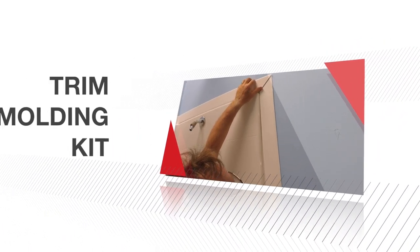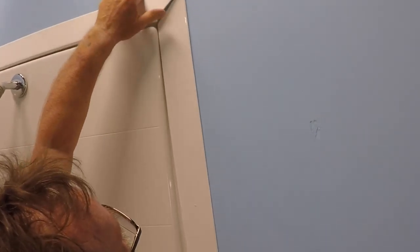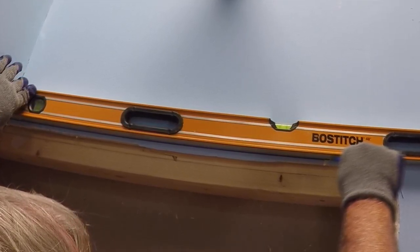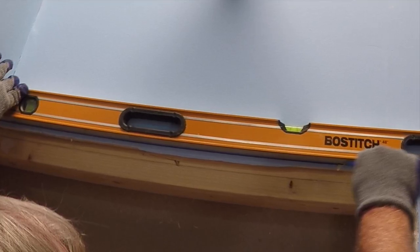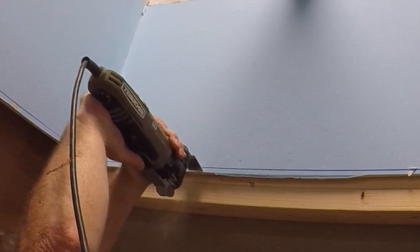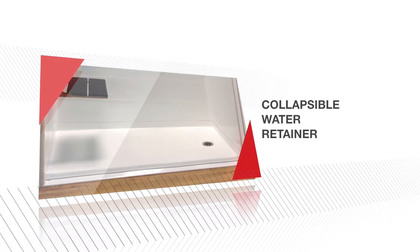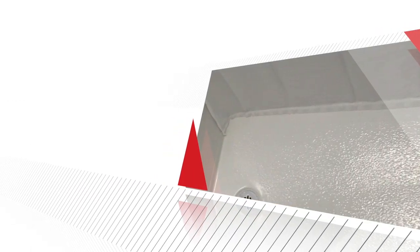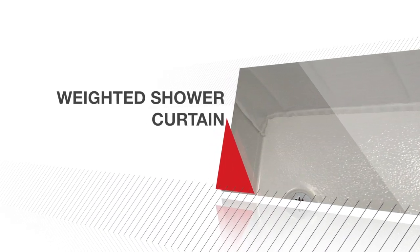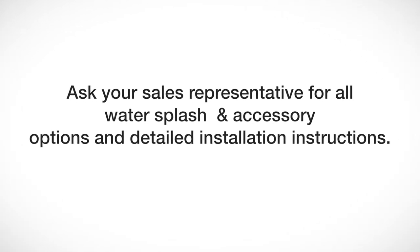For fast 2-day installations, a 3-inch white flange trim molding kit is an available option that transitions the drywall to the shower, covering the gap. During removal of your existing tub or shower, it is recommended that you cut the wall board away approximately 1 inch beyond the perimeter or outside edge of the nailing flange of your shower unit; this will minimize the amount of drywall patching required. A collapsible water retainer and weighted shower curtain are recommended and available for purchase. When installed properly and paired together, they provide an effective and safe solution for keeping water in your barrier-free shower during use. Ask your sales representative for all water splash and accessory options and detailed installation instructions.